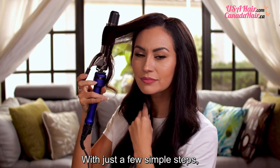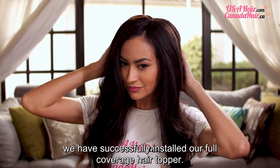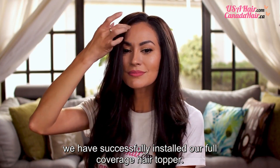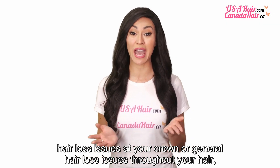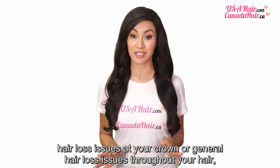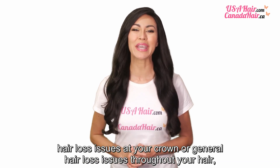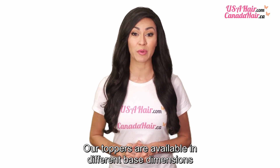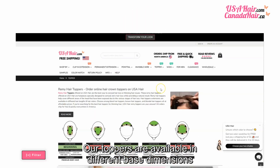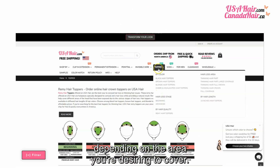With just a few simple steps, we have successfully installed our full coverage hair topper. If you are looking for solutions for thinning hair at your part, hair loss issues at your crown, or general hair loss issues throughout your hair, we have hair topper options that provide the perfect solution. Our toppers are available in different base dimensions, depending on the area you are desiring to cover.